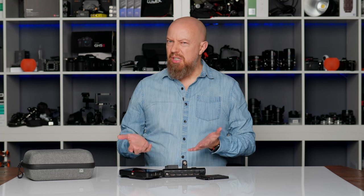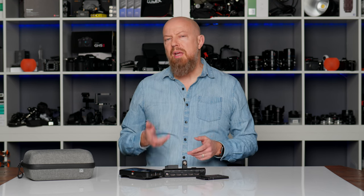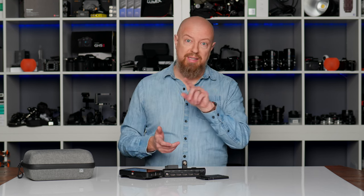Originally, I wasn't going to do a video on the new Atomos Atom X Cast. I was honestly a bit underwhelmed by what it delivers, especially at its price point, so I was just going to give this one a pass. But then I was having a conversation with a Mr. Strange on my Discord group — which, by the way, is a private group for channel members, so if you scroll down and click that join button, you'll be able to join.